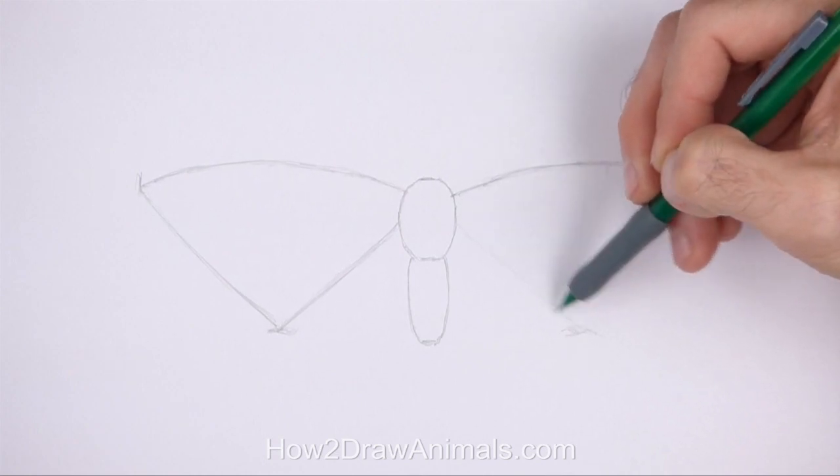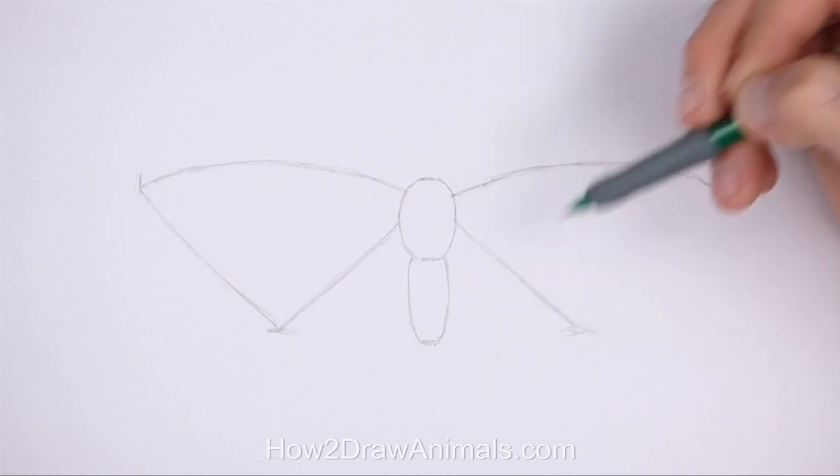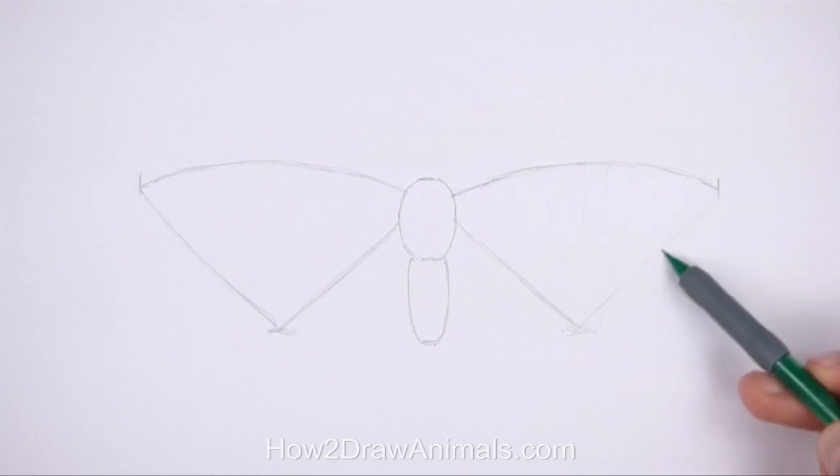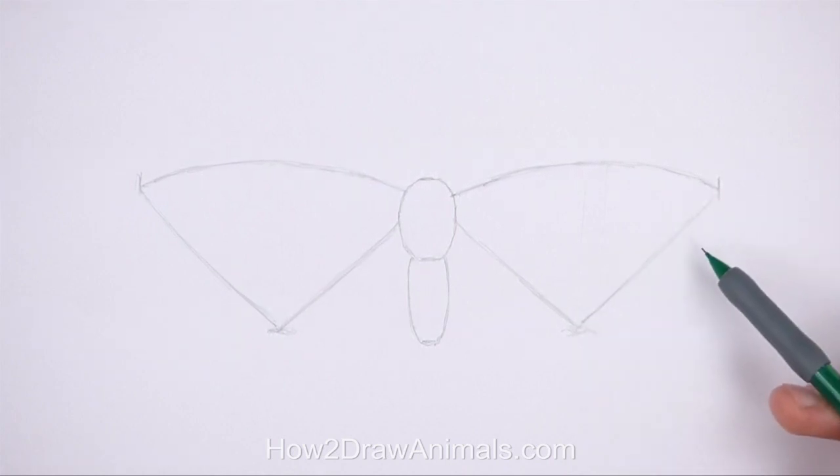Each of these lines should be similar to a big letter V. Draw the two sides so that they're similar to each other, but it's okay if they're not perfectly symmetrical.